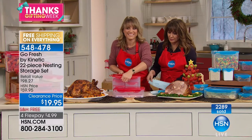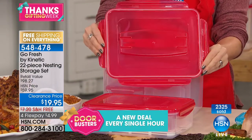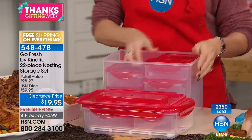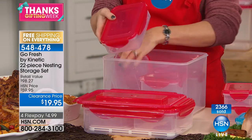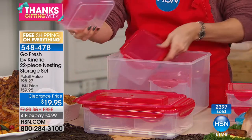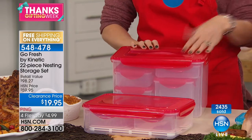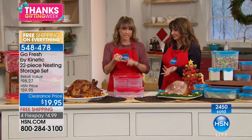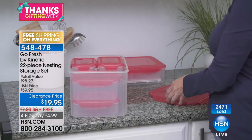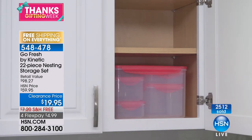I thought at this price we'd be down to two colors — nope, all colors are still available! That's why it's on such a crazy deal. You could go to the grocery store and get food storage — that brand that rhymes with 'glad' — those are expensive, and they can't say they're BPA free, leak proof, airtight, watertight. They don't nest like this and don't have the beautiful colors. This was $30 as a previous today's special — now we're giving you an extra $10 off plus free shipping.